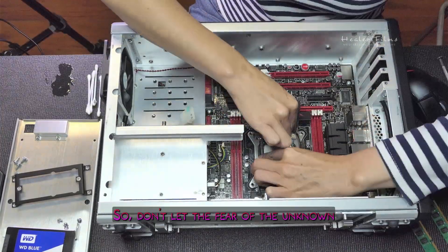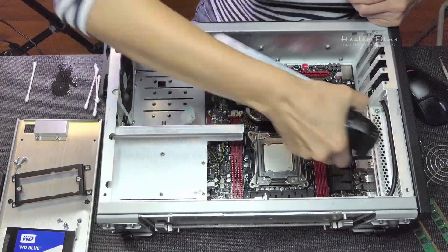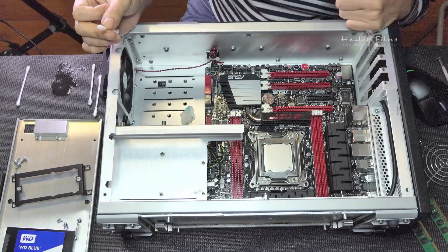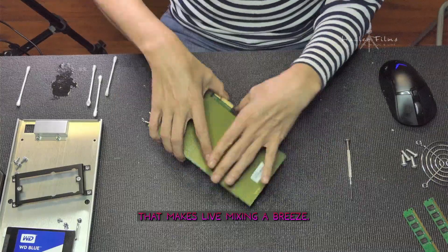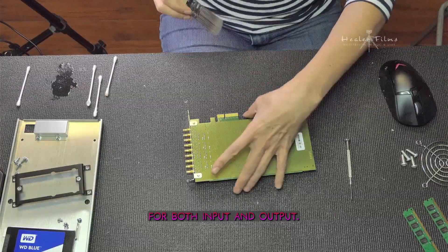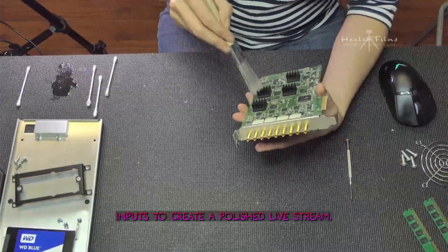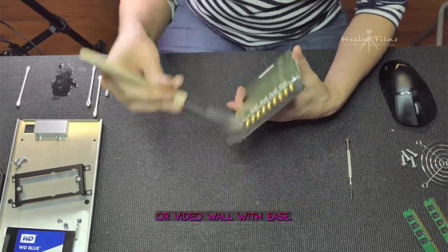Don't let the fear of the unknown hold you back. Up next, we have the Decklink Quad card — a powerful tool that makes live mixing a breeze. It offers four HD/SD-SDI inputs, and when paired with the Studio HD500, it can be configured for both input and output. This makes it easy to blend footage from multiple cameras, internal graphics, and other source inputs to create a polished livestream, and also allows routing the video to a local projector or video wall with ease.